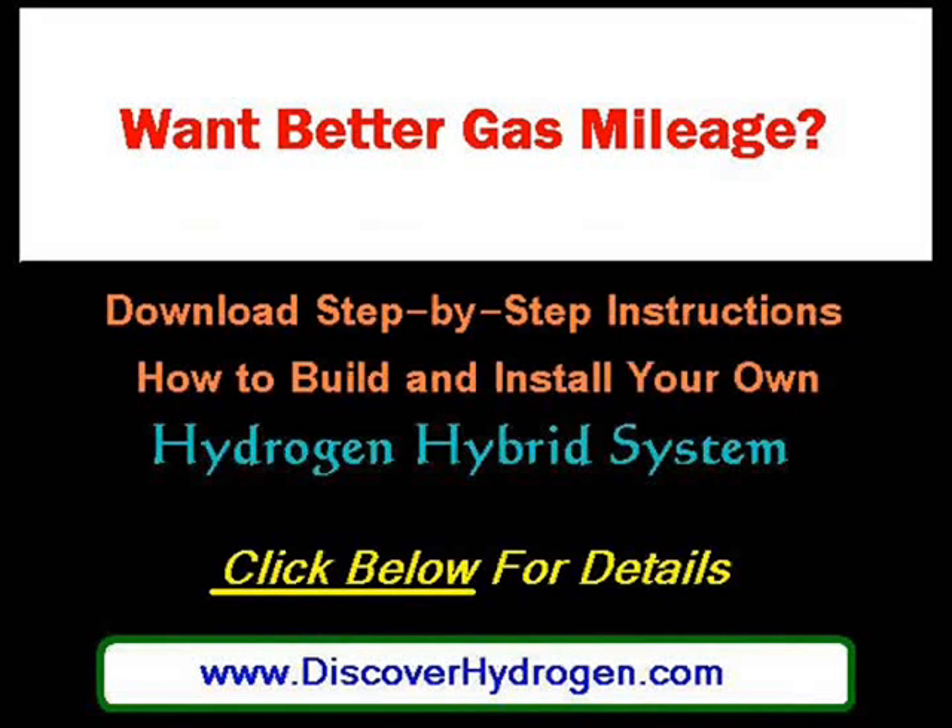Tune in for my next video when I talk about miles per gallon gain. Thank you.